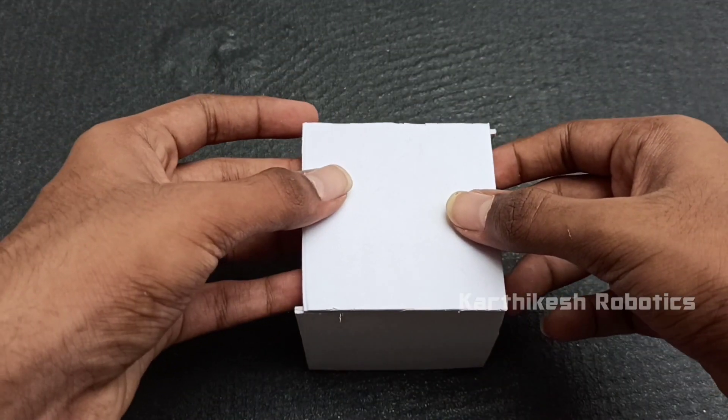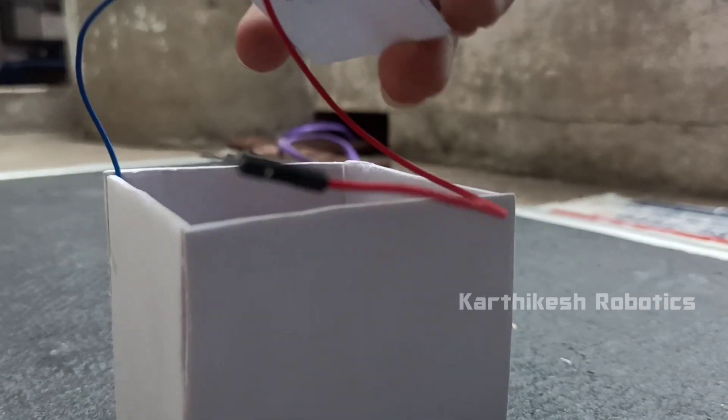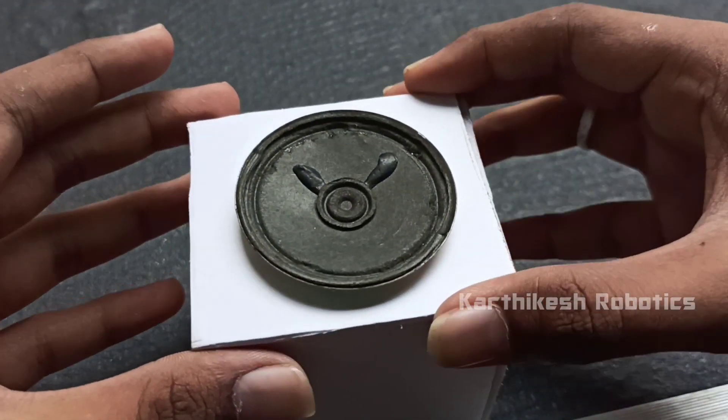Next, we put the top. We cover the four sides. Next, we put the speaker on the top. We glue it.